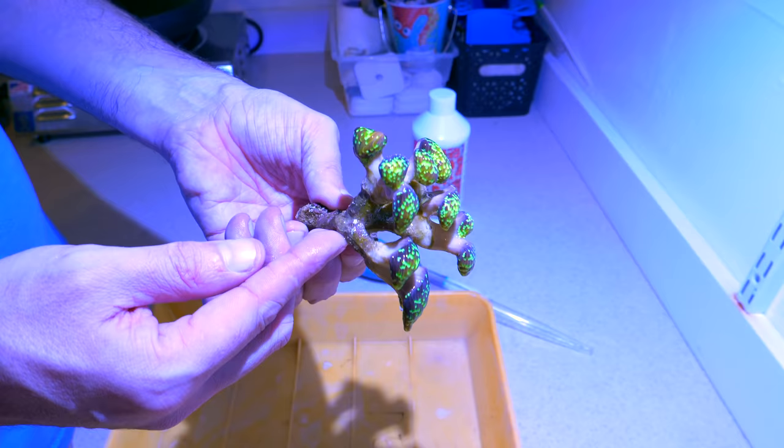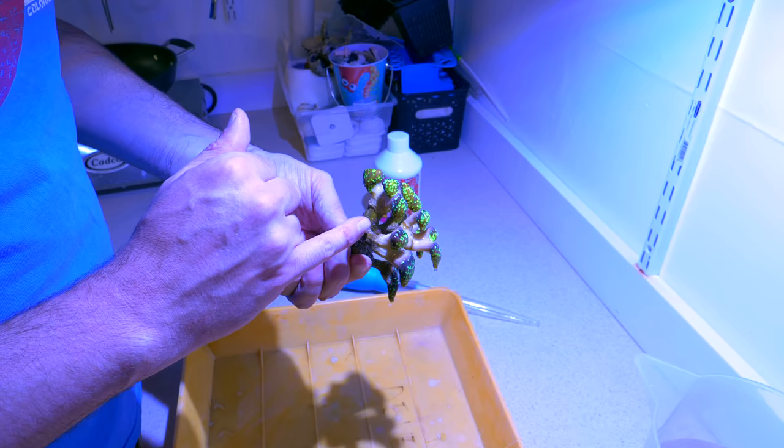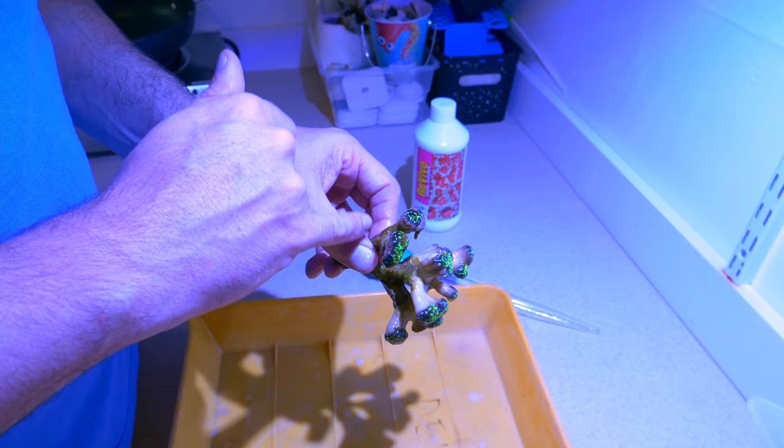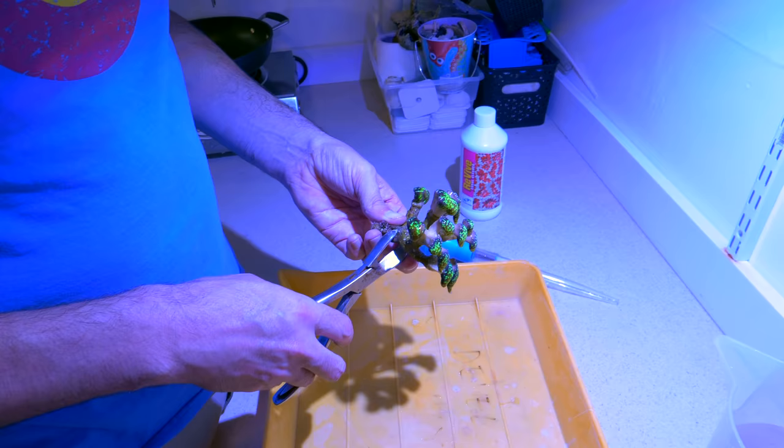Now I'm examining the coral and looking at the best place to frag. I really want to get this as close to the rockscape as possible, so I'm probably just going to cut right there, right underneath where that tissue is going. I could do it anywhere, but I want to get this guy a lot closer to the rock, so I'll cut right there. This is probably going to be my accessory frag that goes somewhere else.